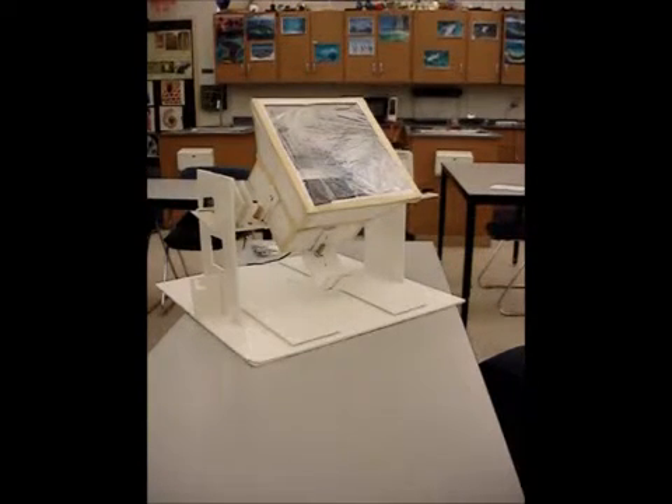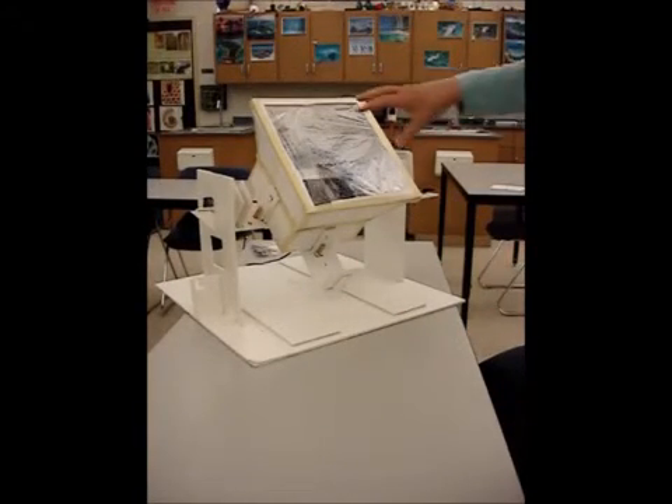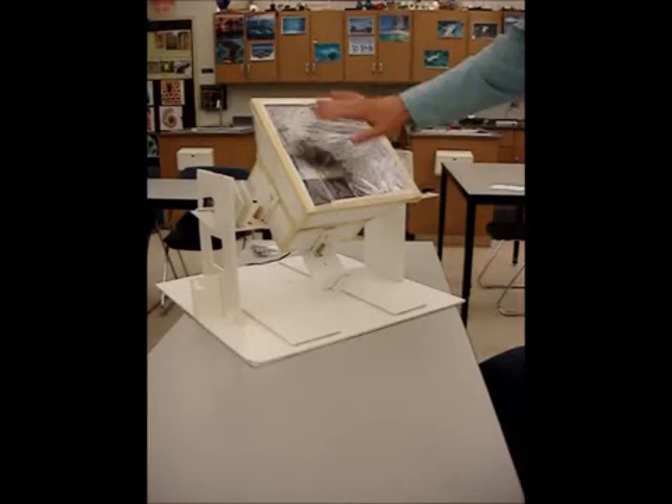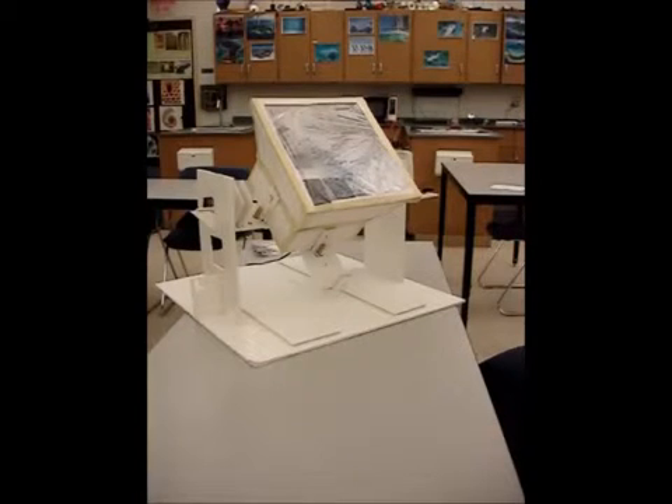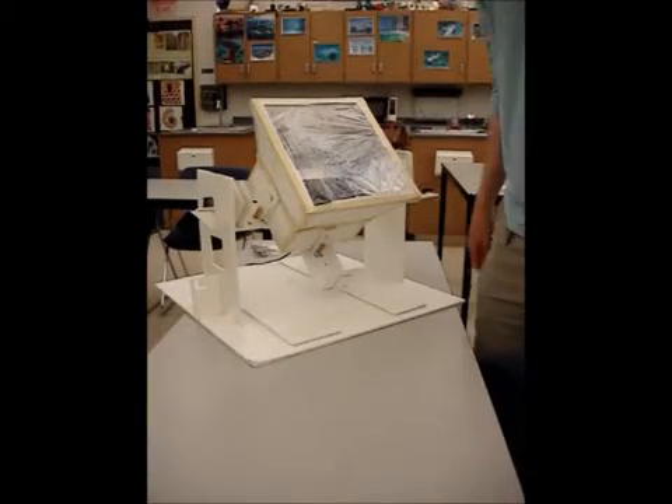Here we have a solar cooker. As you can see, it's got some reflecting surfaces and saran wrap to trap the heat — it's sort of a greenhouse effect.